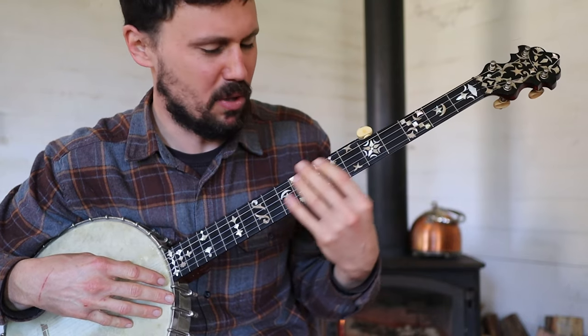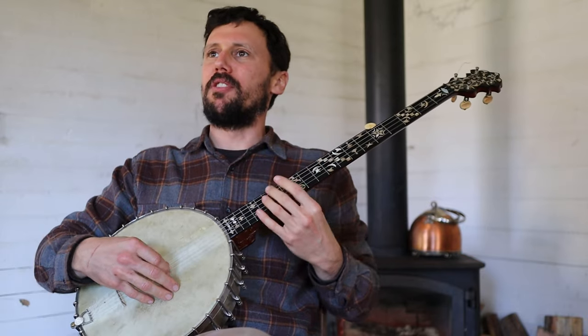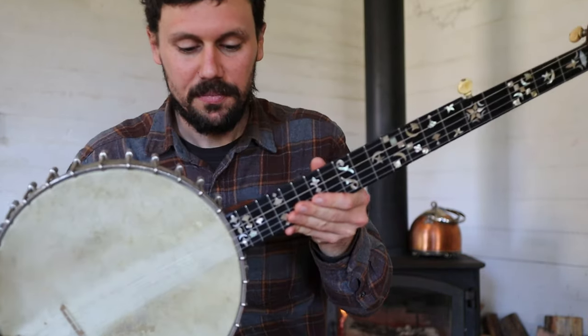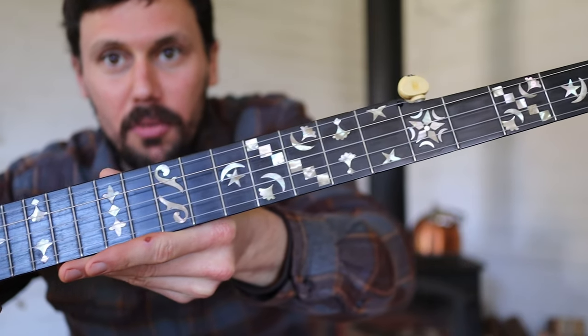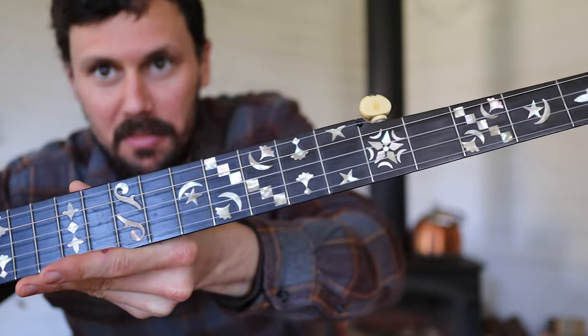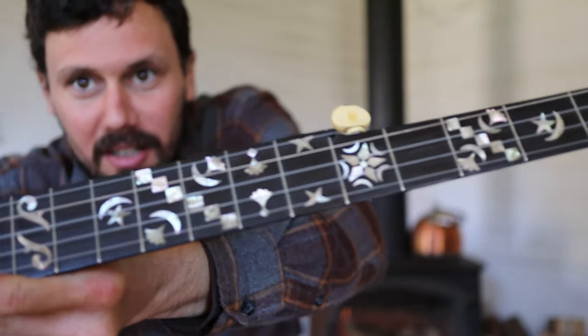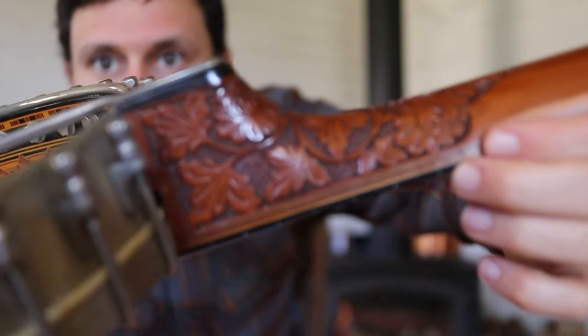You would have to play this banjo a lot, and only this banjo, to be able to memorize what this looks like. Or if you were a real pro, you'd be doing all this and you wouldn't even look at it, I guess. But frankly it is pretty confusing through here — to know visually, if you're used to just the regular old domino dot system, this is a lot trickier. But my god is it pretty.